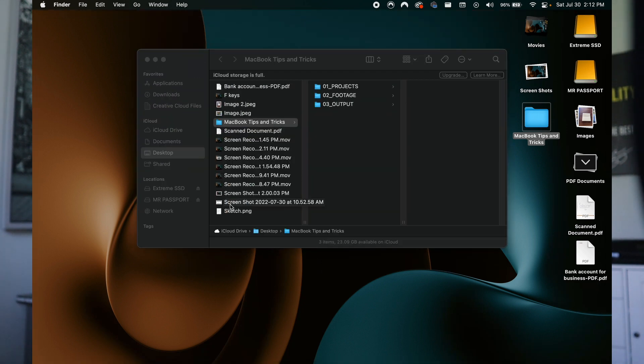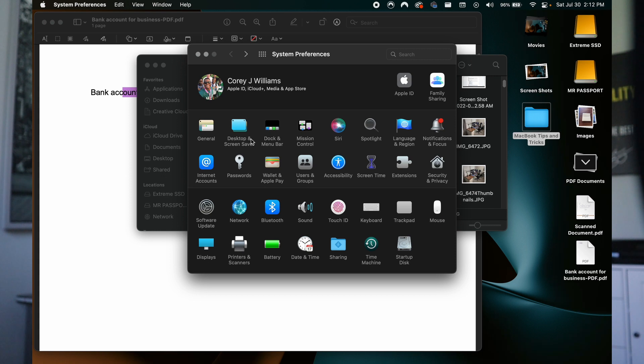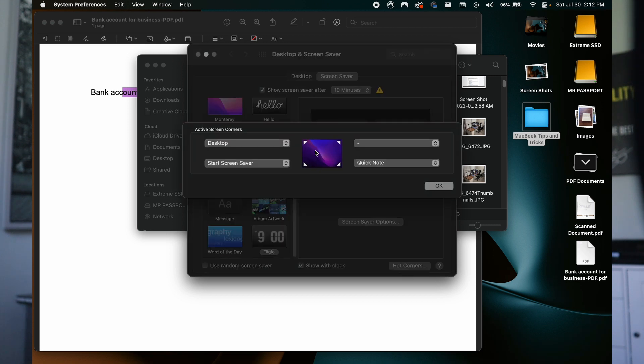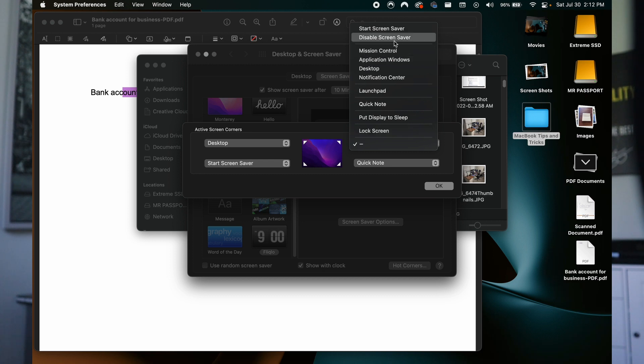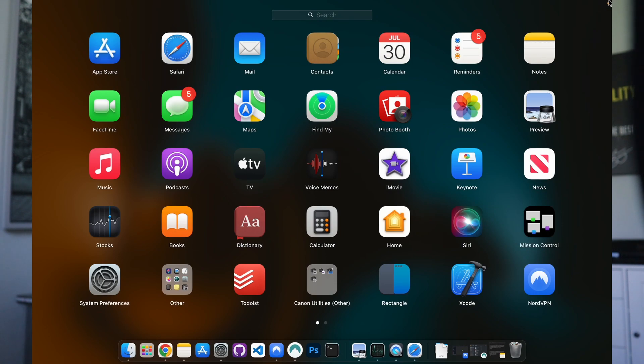You can actually customize your Hot Corners. Go into System Preferences — it's in a weird spot, but you go to Desktop and Screen Savers, then hit Hot Corners right here. You can see the ones I have set up already: bottom right-hand corner is for Quick Note, bottom left-hand corner is to start screensaver, and top left-hand corner is for the desktop. Now let's add something to the top right-hand corner — let's do Launchpad. If I do Launchpad and hit OK, then pull my mouse to the top right-hand corner, you can see it is bringing up my Launchpad. So that's Hot Corners.